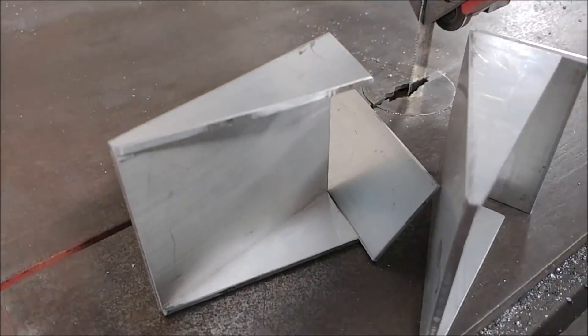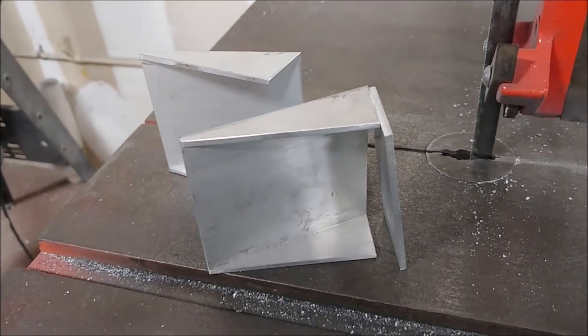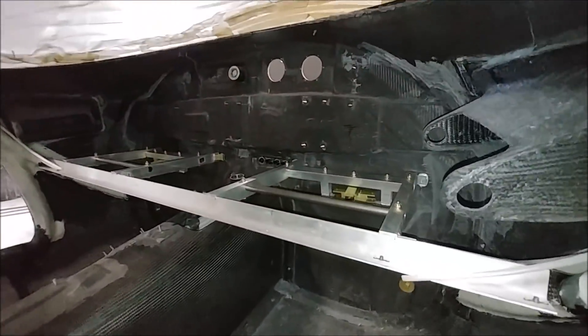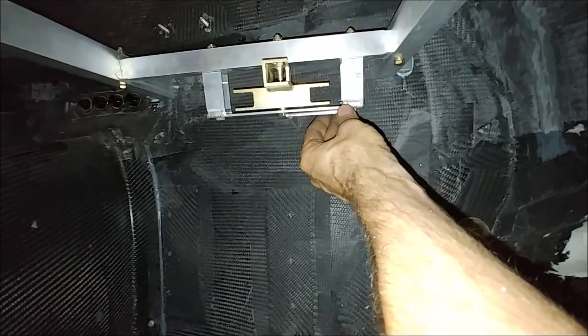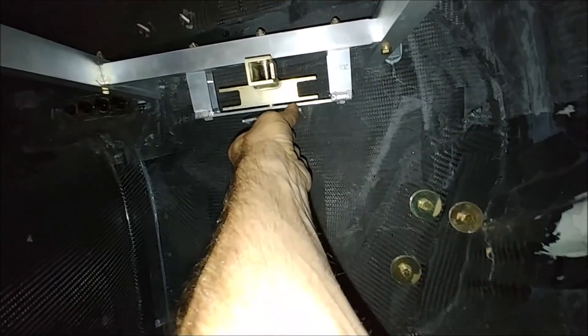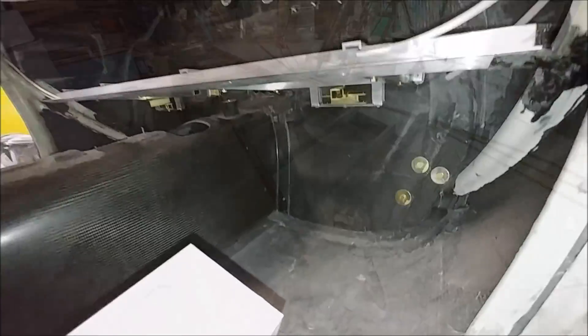We're getting close to finishing all the bits and pieces for the rudder pedals. These were some center brackets needed to support the center part of the rudder pedals. Basically they bolt in underneath and allow the forces when you're pushing hard on the rudder pedals to drive right back into the forward bulkhead, because otherwise we get a twisting force in there where the bell crank is.